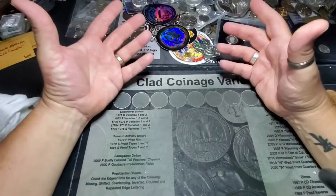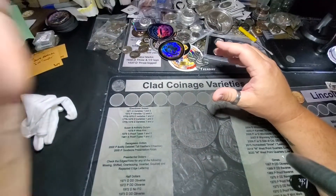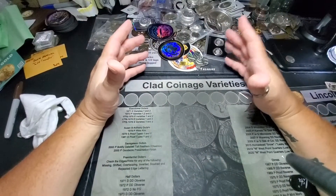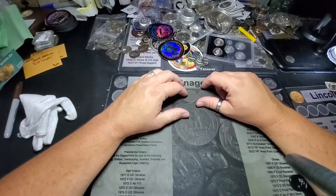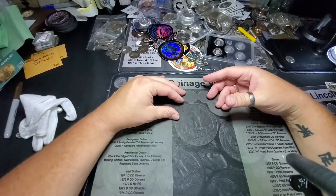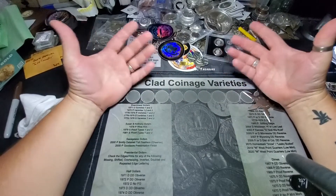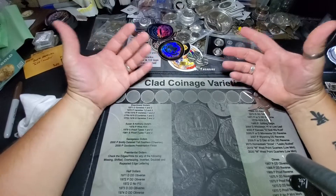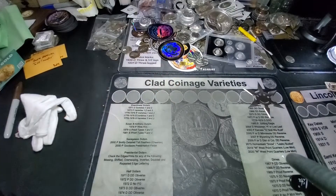I feel like I'm saying that all different kinds of ways, but I've had a lot of boxes to open lately. I did get behind, but I also got a little nuts ordering. There was a lot of stuff that came up at the same time that was available that hadn't been available, and I wanted to make sure I got a hold of some. So the week before the dip, I probably picked up about 40 ounces worth of different random stuff.